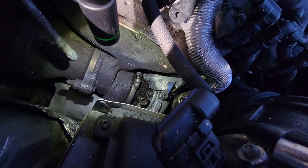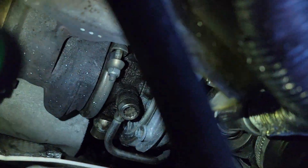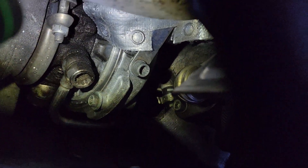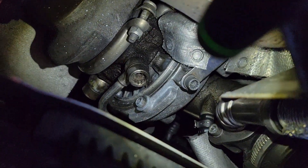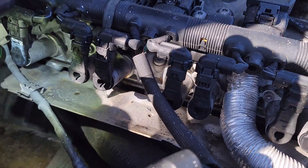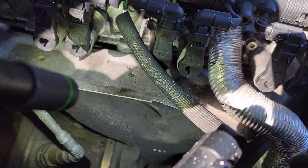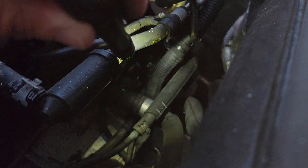There's the turbo area. I do see a little seepage around the turbo line right there. Doesn't look like it's dripping though. Doesn't look like the valve cover gasket is leaking. I noticed there's a coolant leak on this hose here — I'm going to try to zoom in.